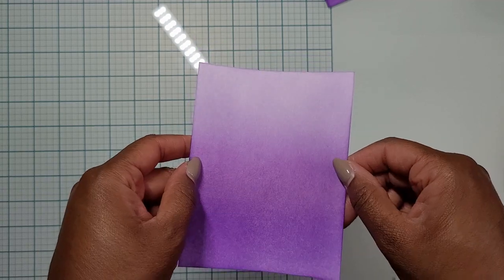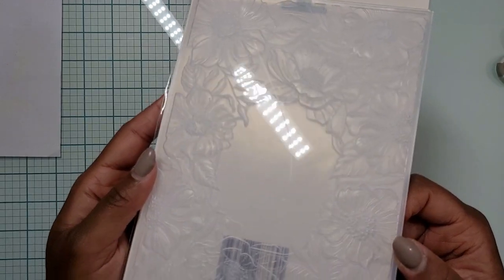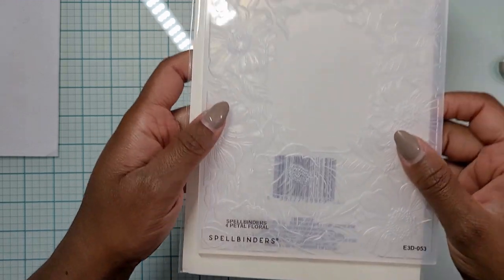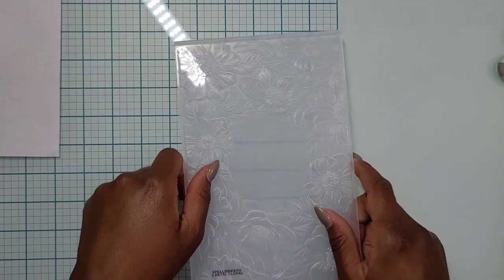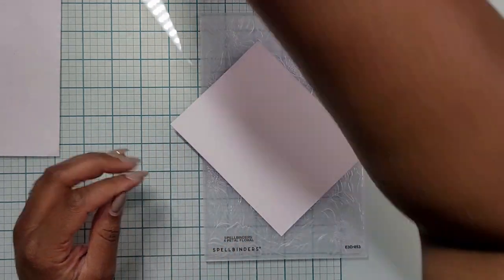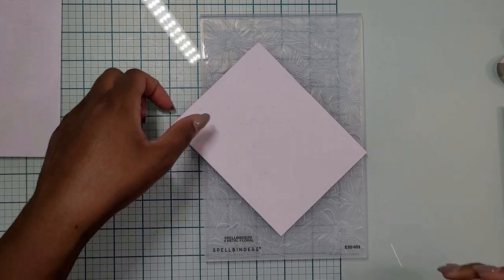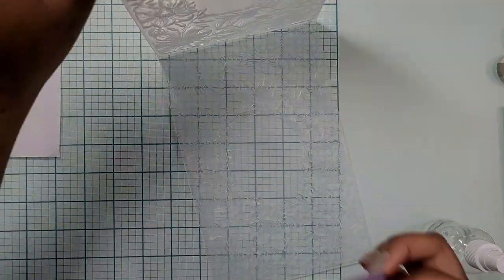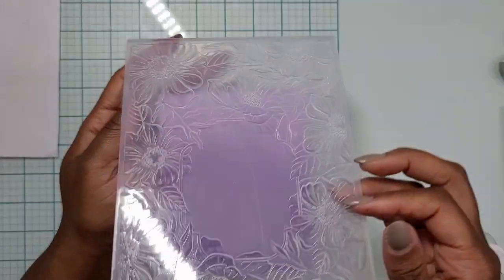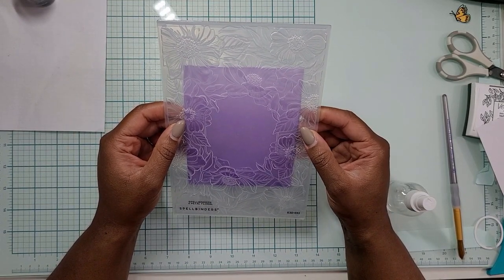Once I have the ink blending how I like it — it looks gorgeous — I wanted to add some more texture to this card, so I reached for an embossing folder. Embossing folders are some of my favorite tools because they totally transform your projects. This is the Spellbinders four petal floral embossing folder and it is a 3D folder. I'm going to spray the back of my cardstock panel with clean water to soften the fibers so I don't get cracking when I crank it through my Cuttlebug. I take the time to line it up so the square is in the center, and once it's done, it is beautiful — it completely transforms that panel.